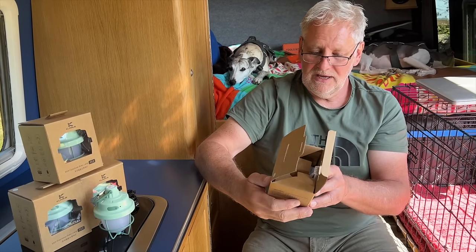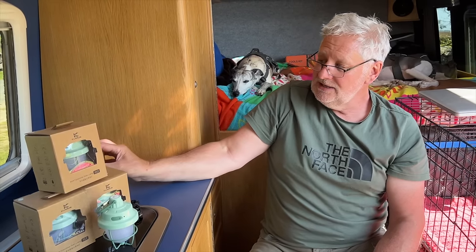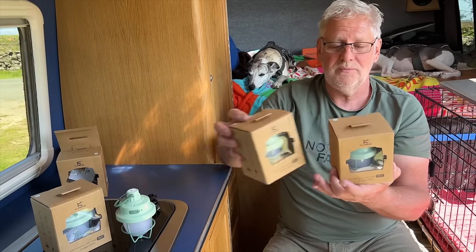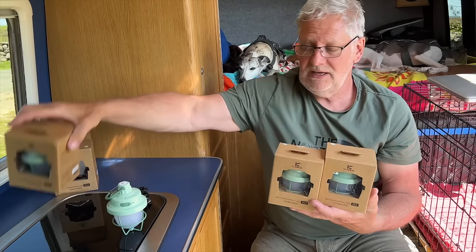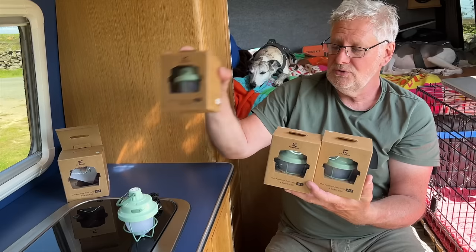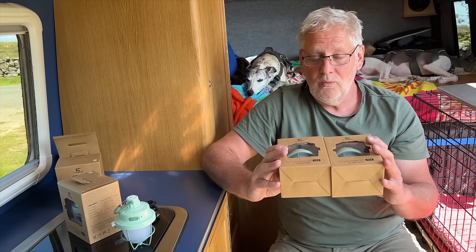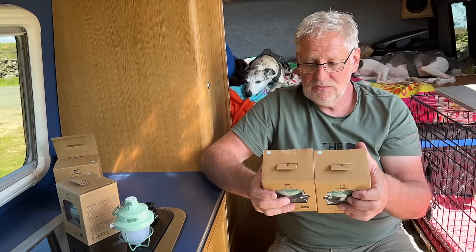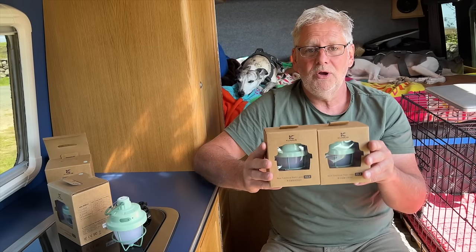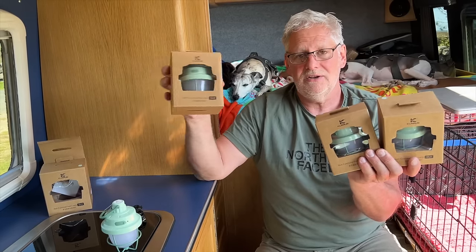A real nice piece of kit, easy to use, nothing complicated about them. I did ask if they'd give us some to give away as part of my video review, and they've sent us four — so I'll keep one myself and we have three to give away. Three people can win one of these, and as usual you need to be a subscriber to the channel and in the comments of this video you need to put 'I want one', and we'll randomly choose by the closing date which will be in the description of the video.